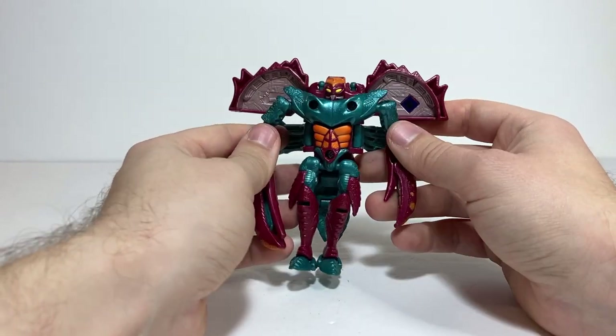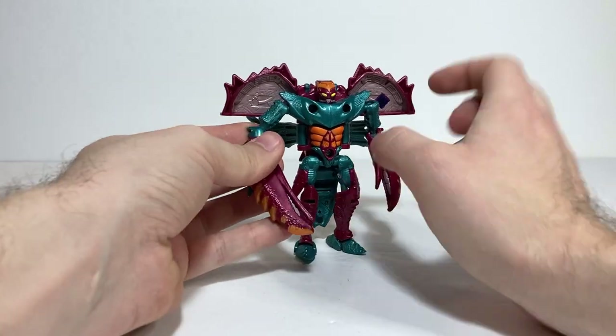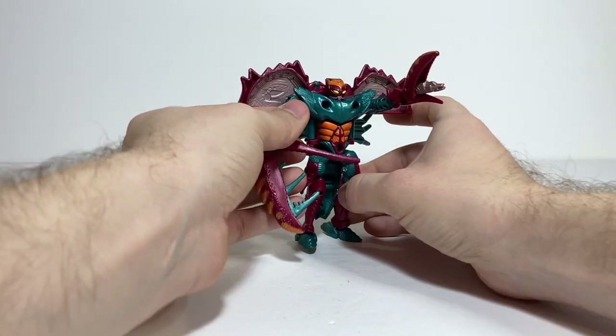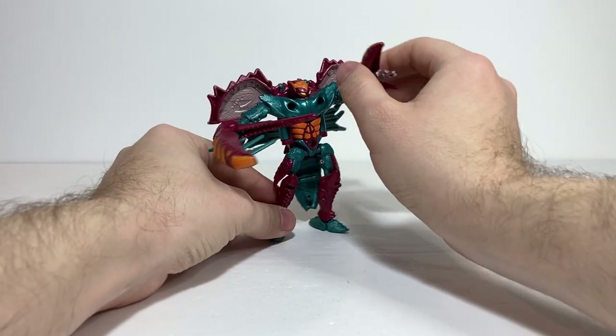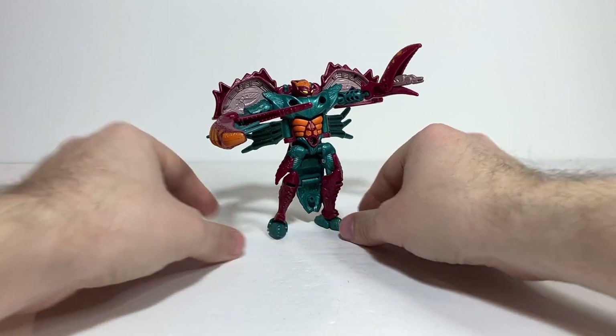That's pretty much all there is to him. If you enjoy my videos, make sure to leave a like and consider subscribing to the channel. I do reviews every Tuesday, Thursday, and Sunday. Make sure to check me out on my Instagram account — that's toys.n.art. Without further ado, here we have Transformers Beast Wars Razorclaw slash Rockbuster.